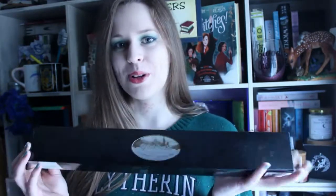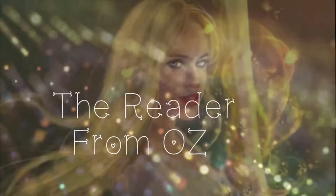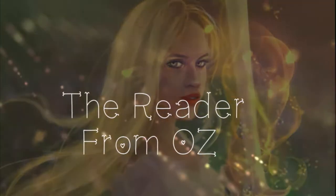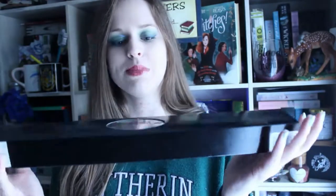So let's get into the unboxing and have a look at what Grindelwald's wand looks like before the Elder Wand. So this is the box it comes in.